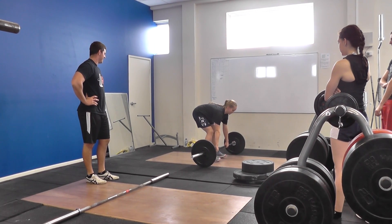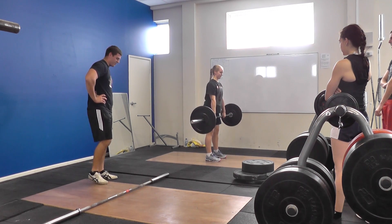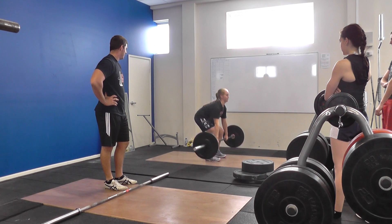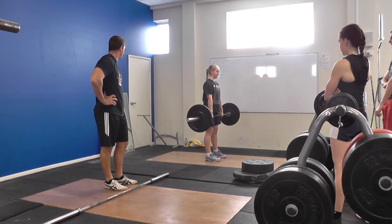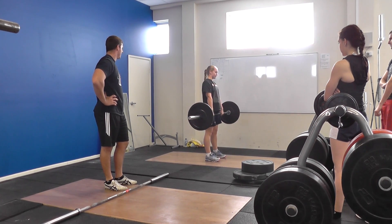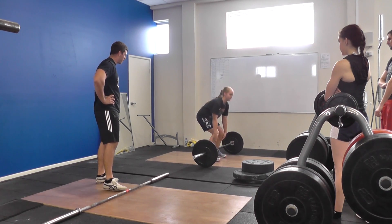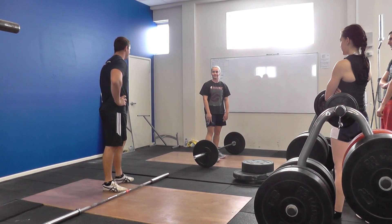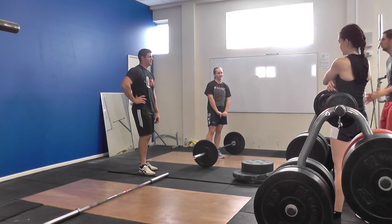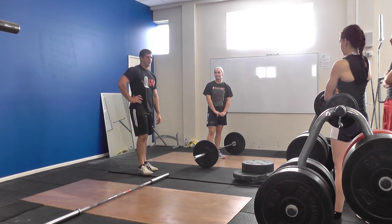Alright, so what can people see when she does this bow? Yep, anything else?